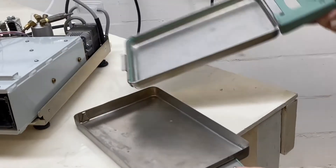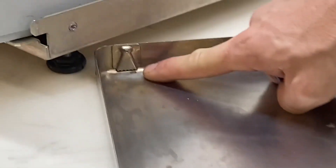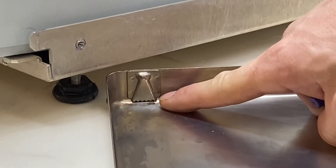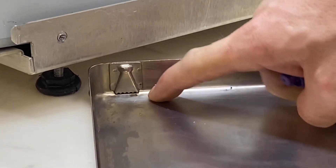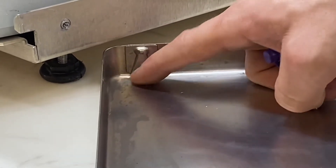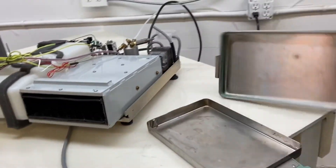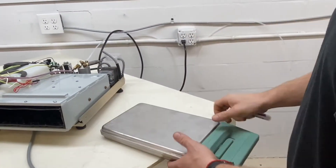First things first, we're going to take the cassette out and look at the venturi. The venturi is right here — that's where all the water gets sucked out at the end of the cycle. So if you have some plastic or paper or anything that gets melted right there, that would cause cycle fault number eight.